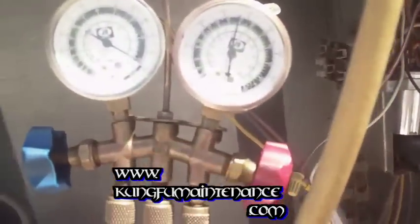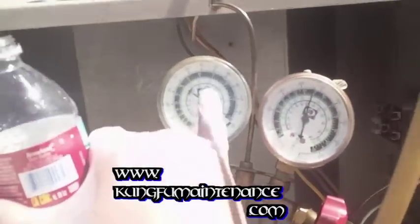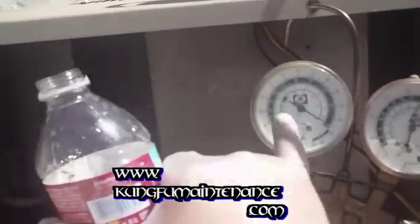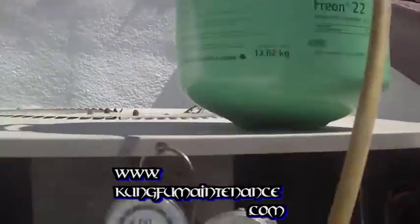We're only at 110 on the high side, so this is going to take a while. On the low side, looking here at the dials you've got different colors — the inside one is purple for R502, and this green ring is what we're looking for to match the can of our refrigerant, which is R22.